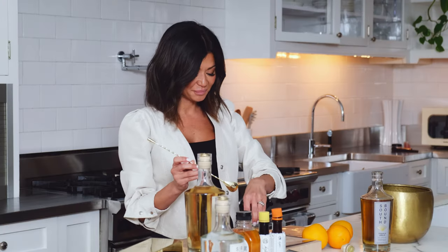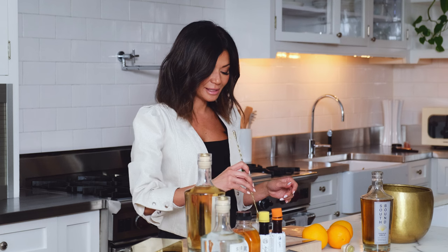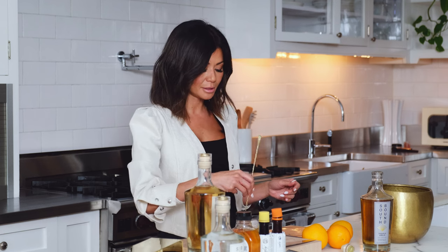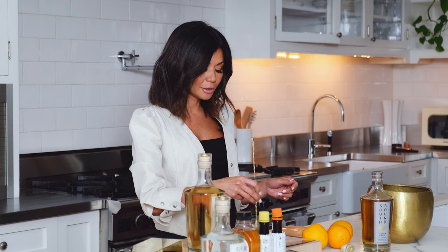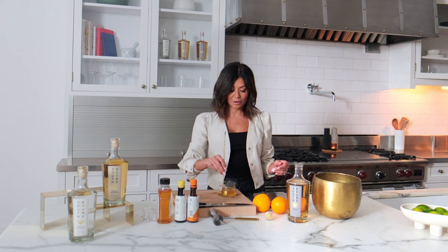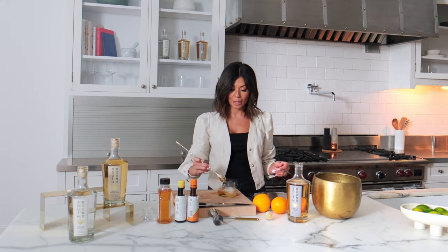We're gonna drop in a little ice, and then we're gonna take our bar spoon and we're just gonna stir it around. We want some of that dilution, some of that cold to get in there — about 30 times around. You don't have to count it, but that's about right.